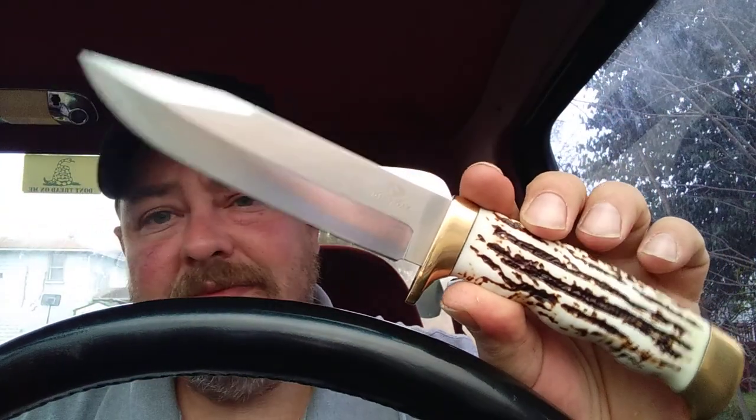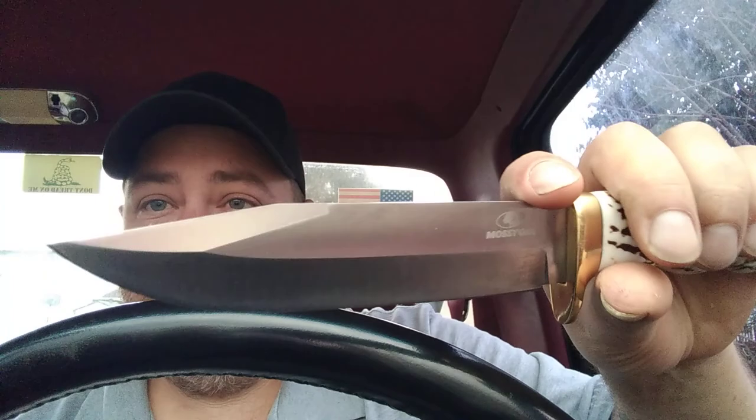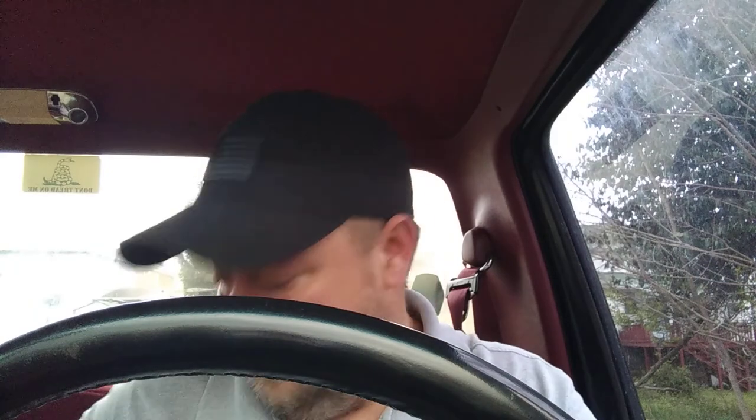For an old beater, can't really beat that. The grip on it is amazing — that feels really nice. It does have pretty hard swedges there. As far as sharpness goes, it's popping a few hairs off. It could be better, I ain't gonna bullshit you.